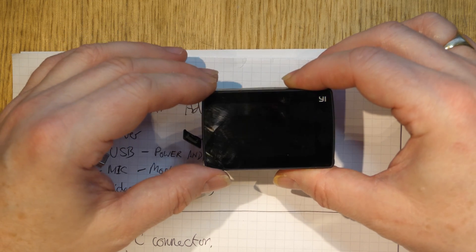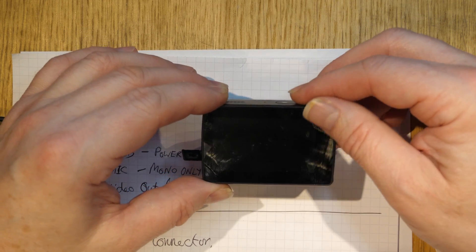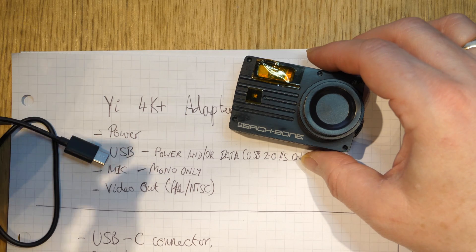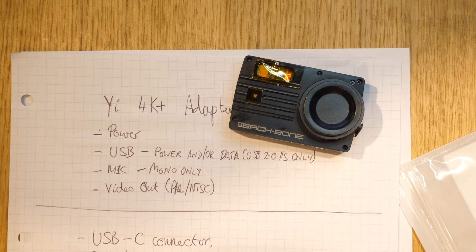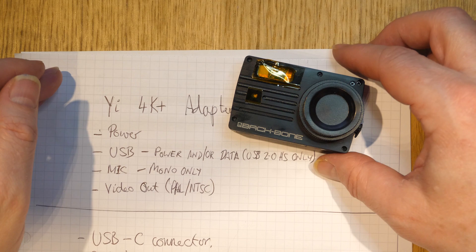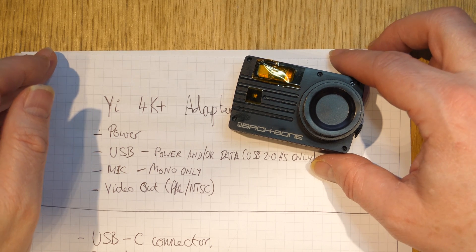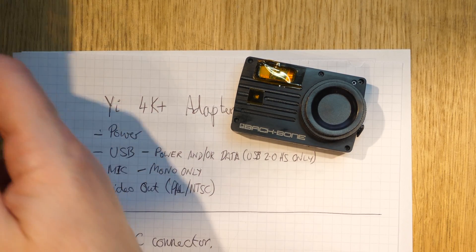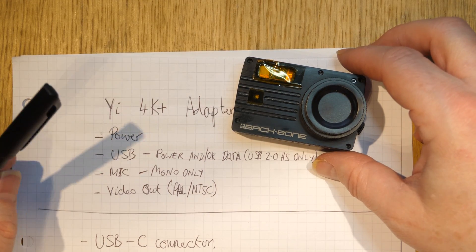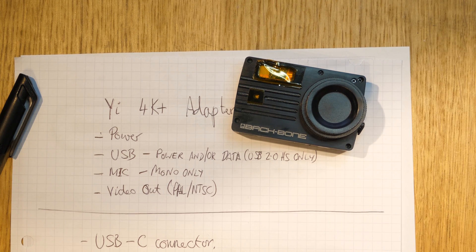Sometimes it's also nice to see the video output to check focus, which is particularly relevant when using the backbone mod with C-mount lenses that have focus rings. The onboard screen doesn't have nearly enough resolution to check focus, so you can use an external field monitor — though it's only analog NTSC out, which is lower resolution than the 4K recording.